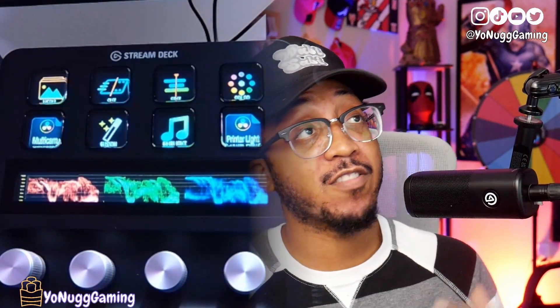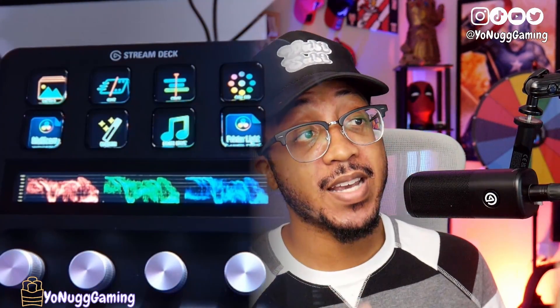The Stream Deck Plus will be compatible with all of the major editing softwares — Adobe After Effects, Premiere Pro, Photoshop, DaVinci Resolve, Final Cut Pro — all of the big ones will be compatible. However, I'm going to be using DaVinci Resolve for the sake of this tutorial, as that's what I use to edit.